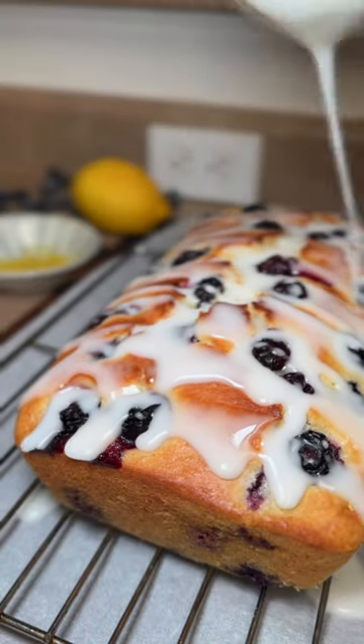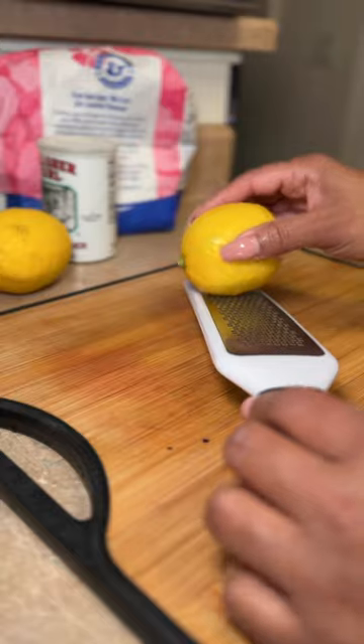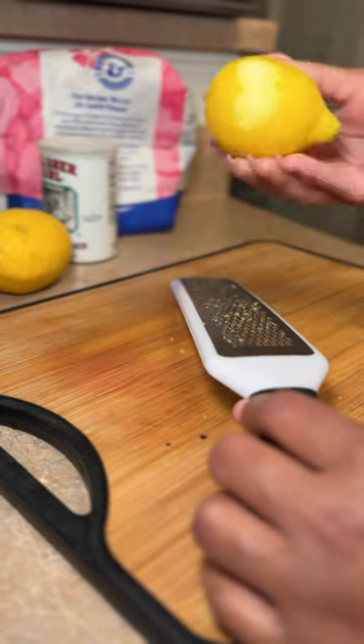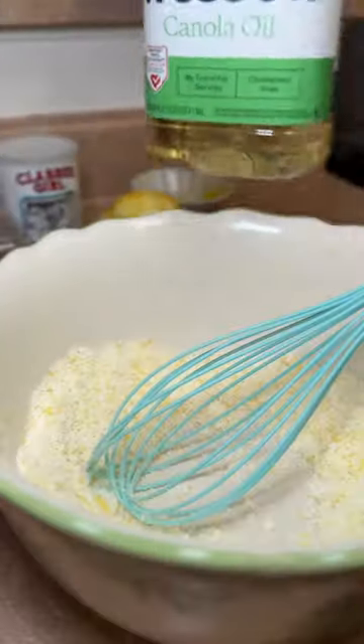Arguably one of the absolute best lemon and blueberry pastries I have ever had. Zesty from the lemons, slightly sweet from the blueberries, and then the glaze on top literally sets it off. It's moist, fluffy, and delicious. This is essentially what dreams are made of.